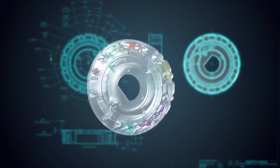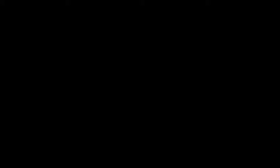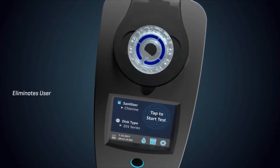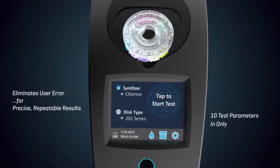Reagents are dispensed into specially designed wells, mixing beads are inserted, and the disc is sealed. The unique fluidics disc eliminates user error for precise, repeatable results in just 60 seconds.